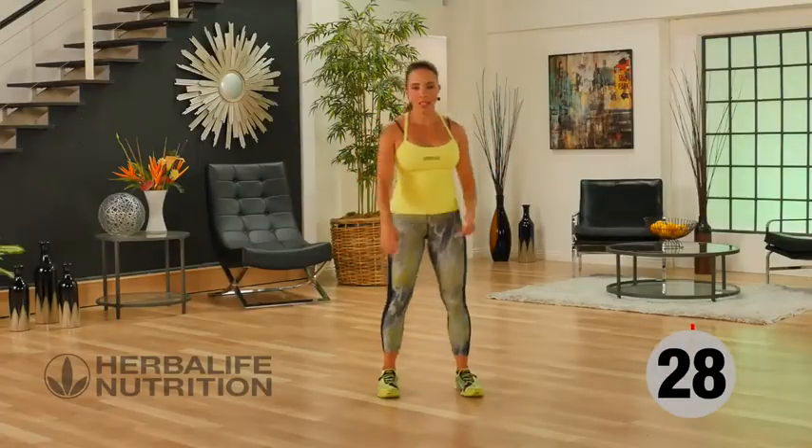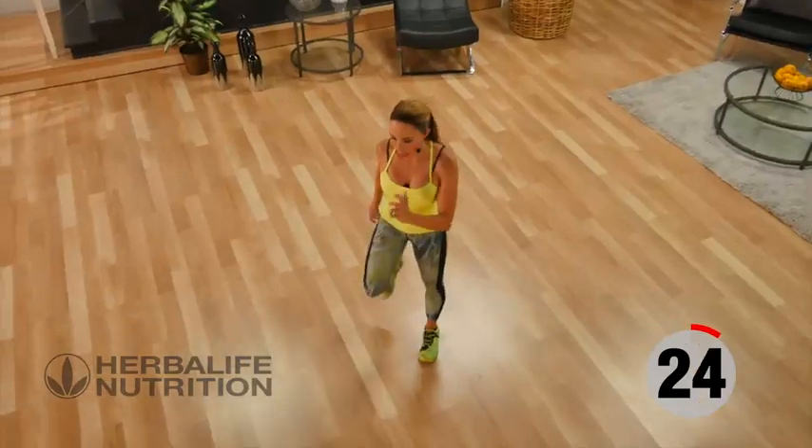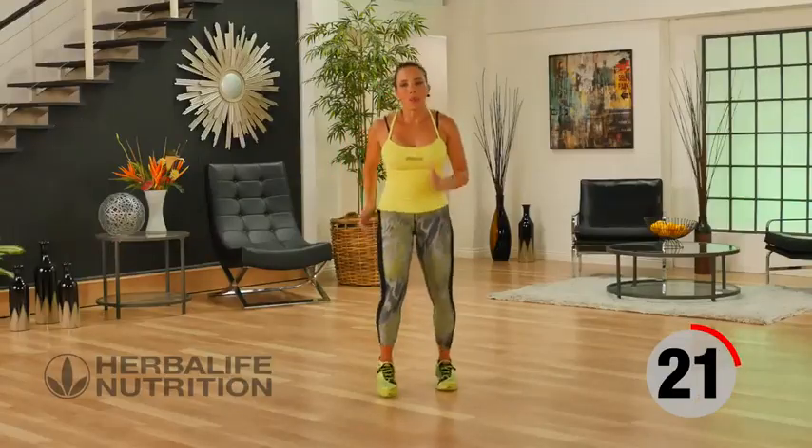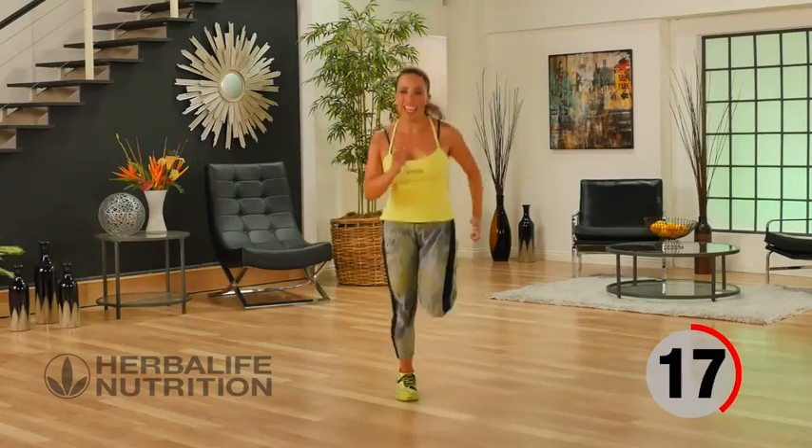Active recovery — butt kicks. Heel to butt, heel to butt. I'm going to take it up into active because I like that feeling of working hard.